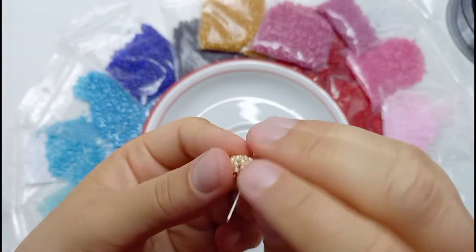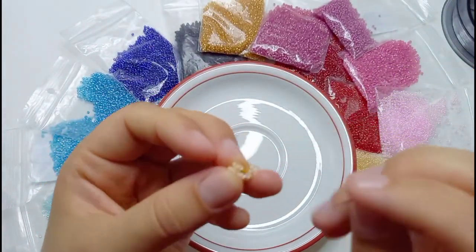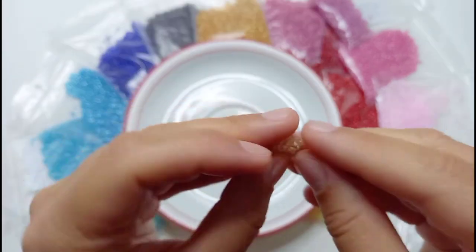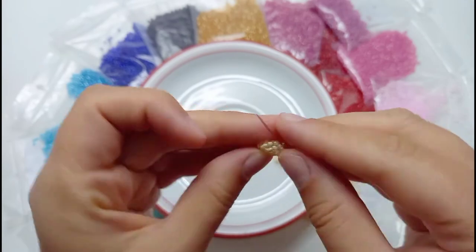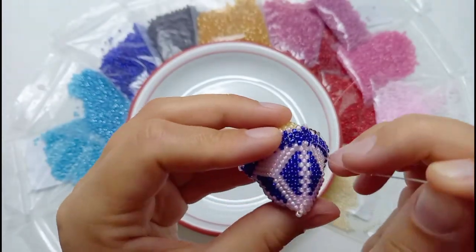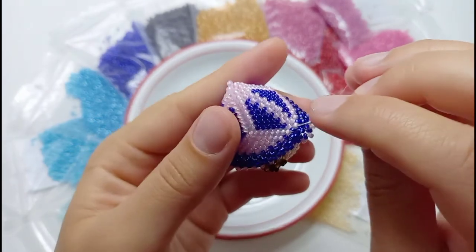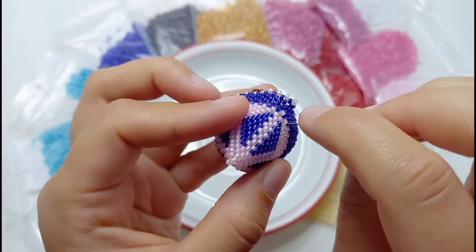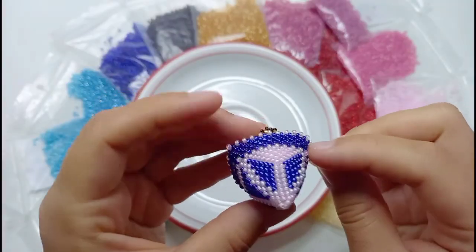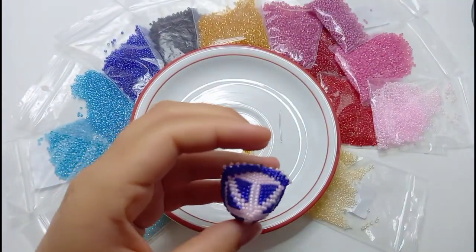Once the pattern is done, pull the thread with the needle through the beads to the other end of the thread and secure it by making a tight knot. Then repeat all the previous steps to bead a second ear for the mouse. If the threads on the ears are long enough, you can sew them to the head and make a knot at the loose thread still at the head. If the threads at the ears are not long enough, you can use this loose thread to sew the ears to the head. If you want to secure the loose thread with a knot, you can also put the thread through the filling material — it will secure the thread even more.